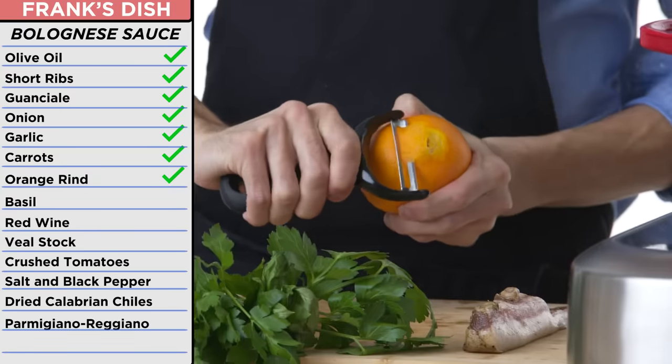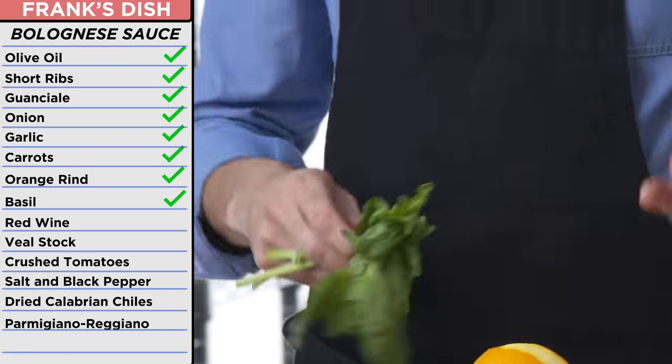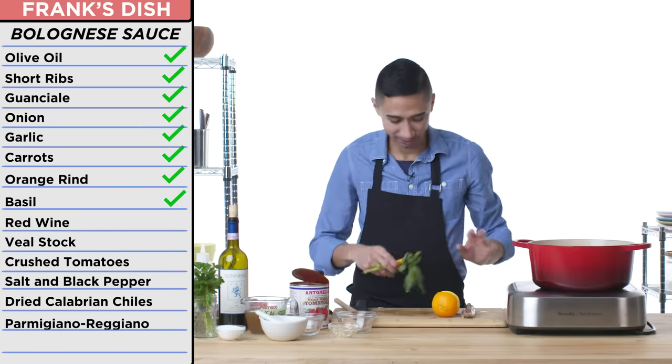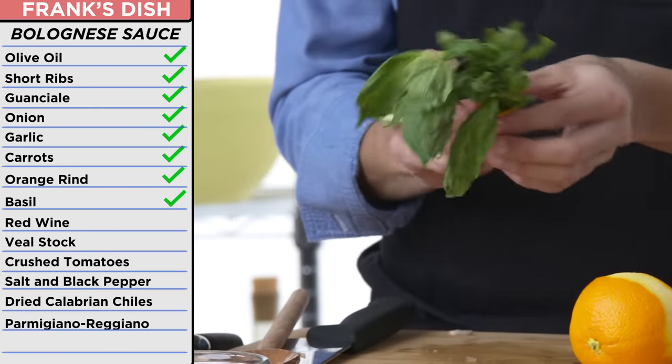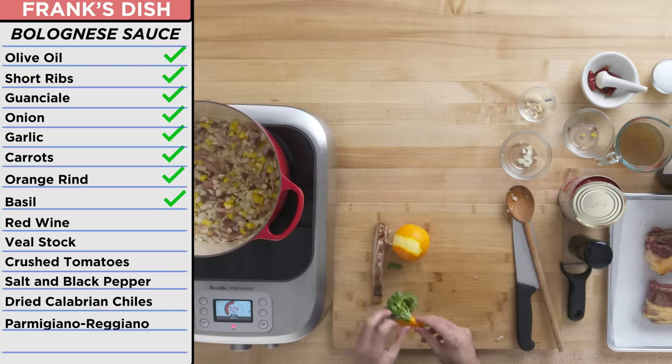I'm guessing I take the orange as well as the basil and parsley and do a little Frank bouquet with it — figure out how Frank does this. I find that orange rind bumps up that tomato flavor; it has a little bit of sharpness to kind of cut some of that fat.